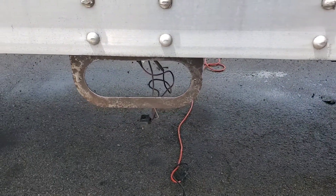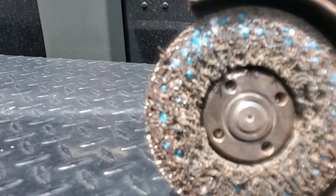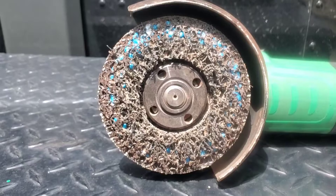I'm going to do the same to the other side real quick. So we've got that one cleaned up. Looking good. So what I used to remove the rust and the old paint from the trailer was one of these paint and rust removal discs for the angle grinder. They're like 12-13 bucks at Walmart. I've used this one for a couple different projects.